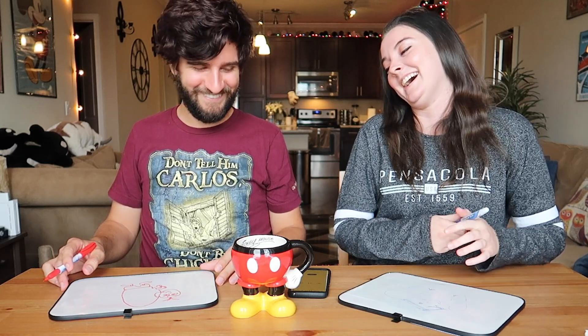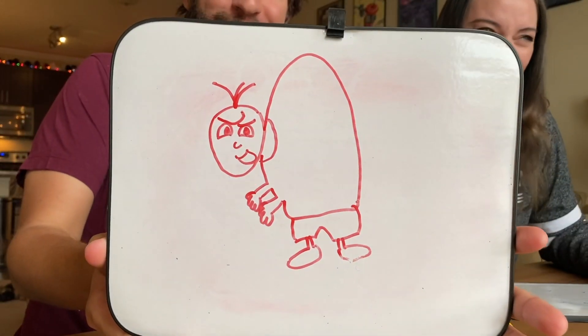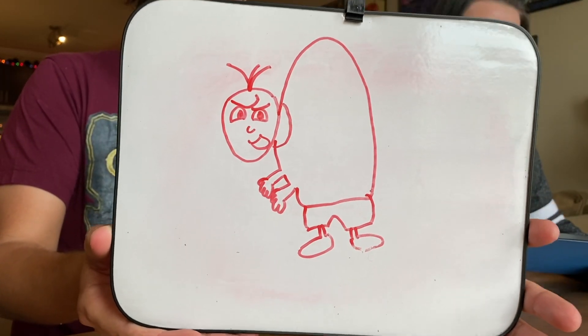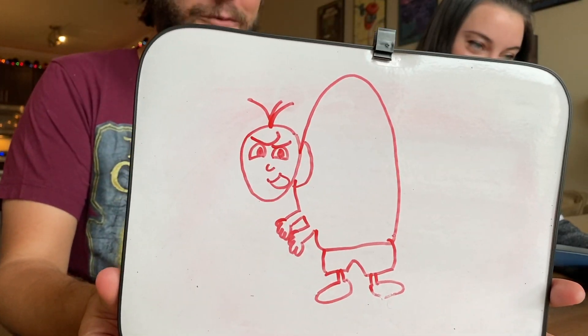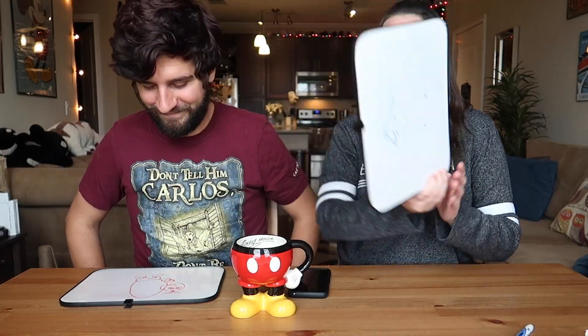Yours looks like an evil villain from Phineas and Ferb. Yours looks like somebody's peeking over the back of an armchair or something. So there's Quasimodo — he's looking beautiful with his hump, and his shorts, and his hair. I think you got that more accurate than I did. Oh my god, he looks like somebody that lives under a bridge. He lives in a bell tower! Well, that one was fun — I liked that we ended it on that one.